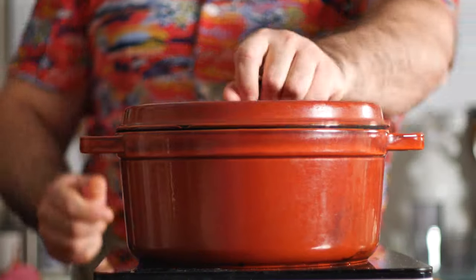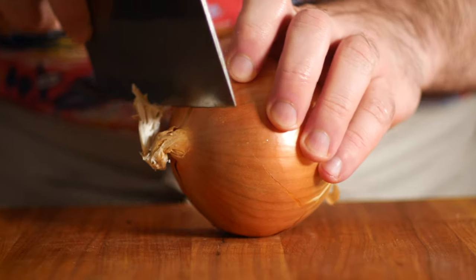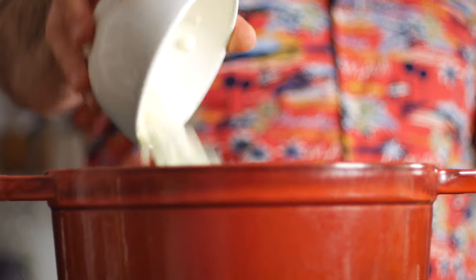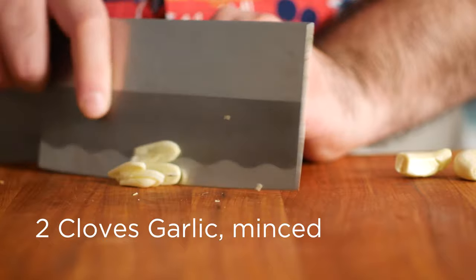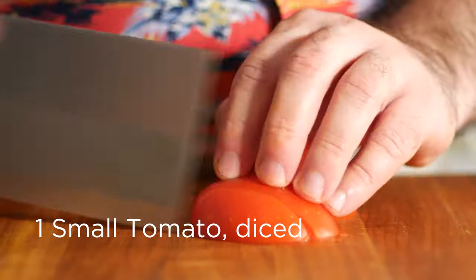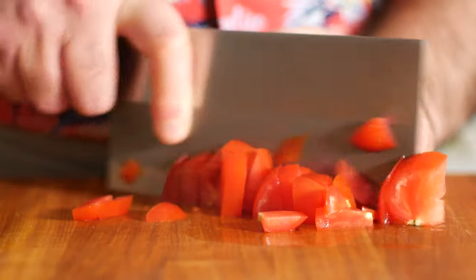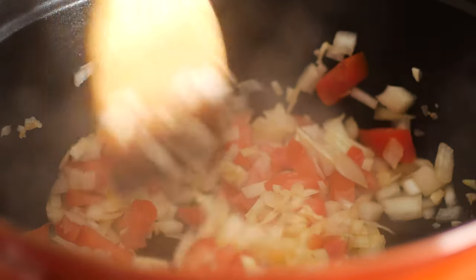So into the bottom of my Dutch oven, over medium heat, I'm going to throw a couple tablespoons of olive oil, just to get things going. Once it's shimmering, I'm going to add half of a diced up onion, a few cloves of minced garlic, and a small diced tomato. Let's go ahead and sauté those for a few minutes until the onion starts to soften a little bit and the juices start coming out of the tomato.